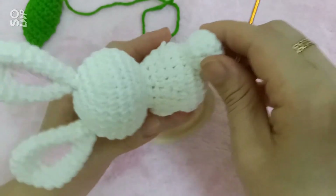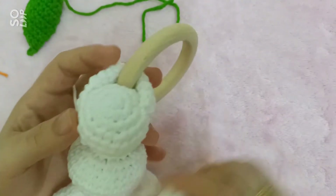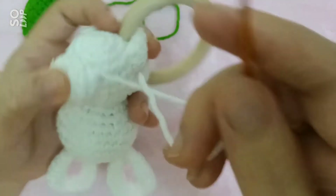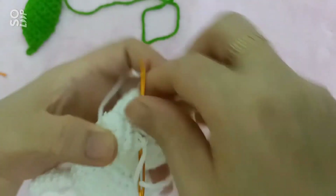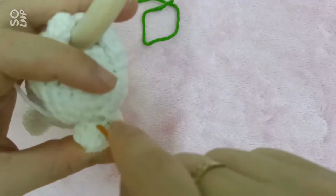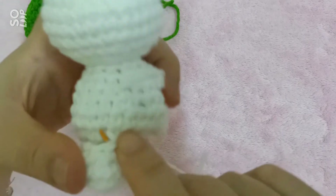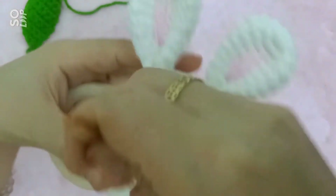Bây giờ mình sẽ khâu nốt cái phần đuôi thỏ. Đuôi thỏ thì mình sẽ đặt chính giữa khoảng của cái hai chân này, mình sẽ đặt vào điểm chính giữa. Sau đó một tay mình giữ và một tay mình khâu. Cái phần đuôi này nếu các bạn nào không móc thì có thể làm một cái quả bông nhỏ để gắn lên.